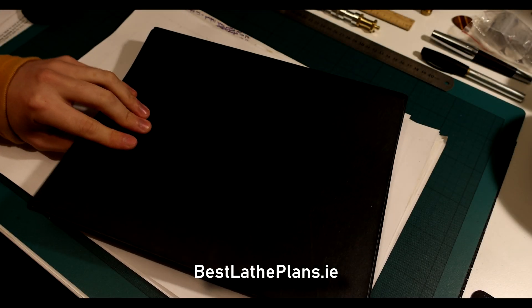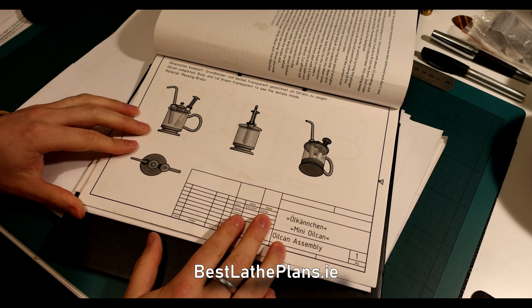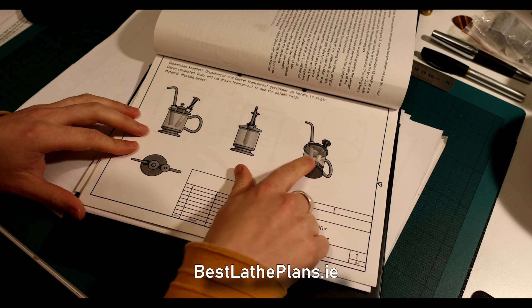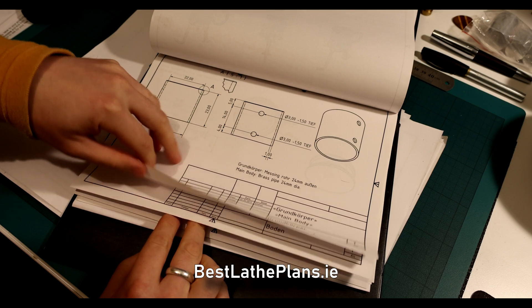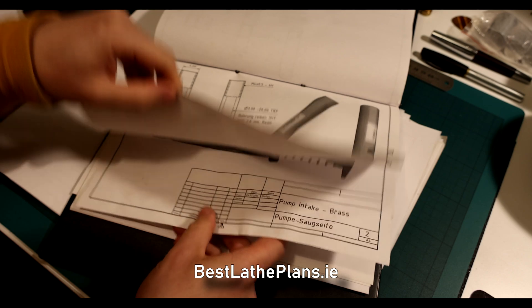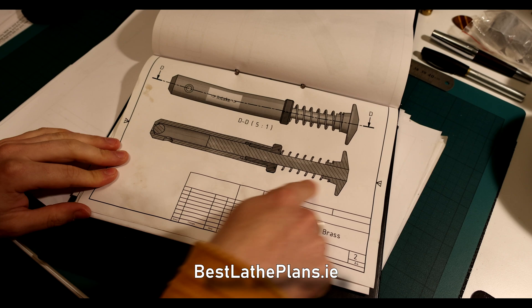Hello and welcome to Best Lathe Plans. Today is part four of the oil can series where we will be making the pump inlet mechanism. The complete pump is made of a piston in between two one-way valves. The inlet mechanism contains the first one-way valve and a piston to move the fluid, and the second one-way valve is located in the outlet mechanism. So let's take a look at the completed inlet assembly and see how it works.